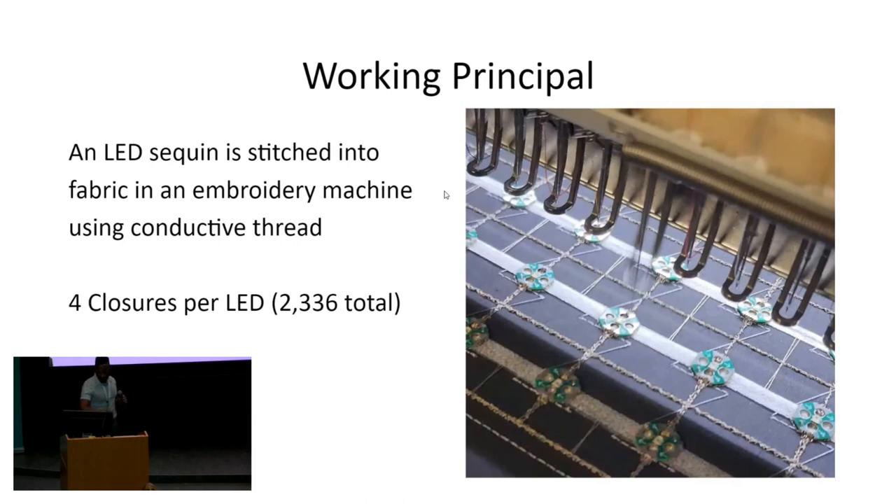There are four connections per LED. So in that demonstration, there are 2,336 total connections. If either one of them disconnects for even a few microseconds, it'll corrupt your whole entire data stream.